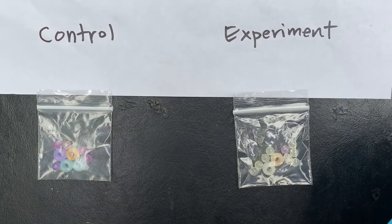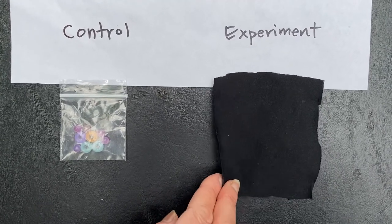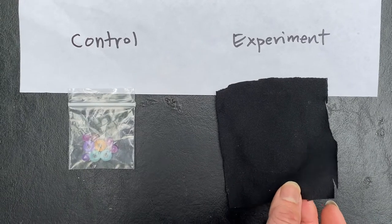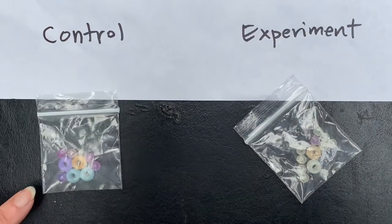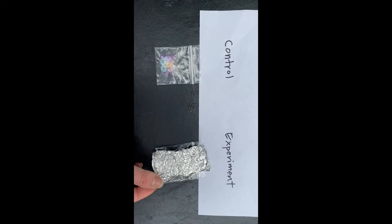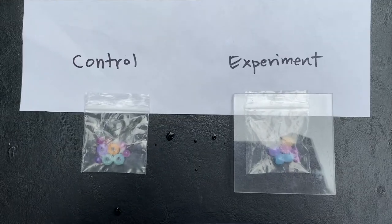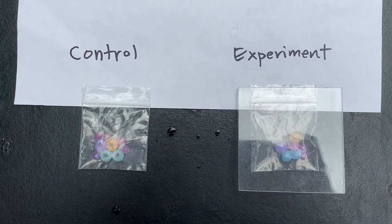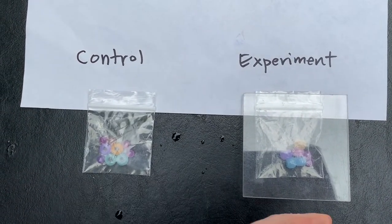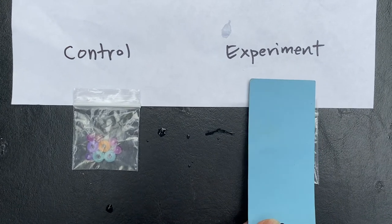The next condition is UV cloth — this black cloth is shading the experiment beads. We're going to see how the experiment beads look when protected or shaded with UV cloth compared to the control beads. Now let's look at the condition of aluminum foil shading the experiment beads and compare the control beads to the experiment beads. Here's a piece of plexiglass shading the experiment beads — note the difference between the control beads and the experimental beads.